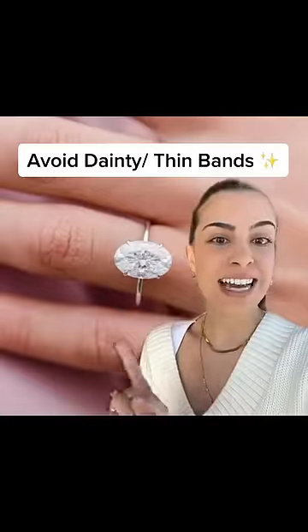Common mistakes to avoid when buying an engagement ring. Avoid dainty thin bands. In the long run, they're way too fragile for everyday wear and won't last. So there's a high chance it'll end up looking like this.